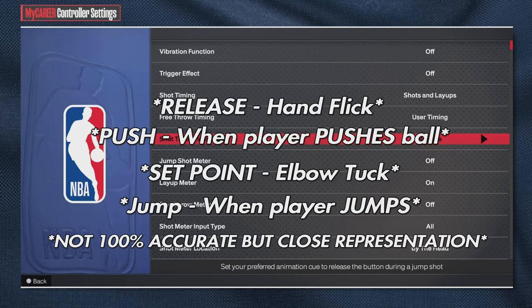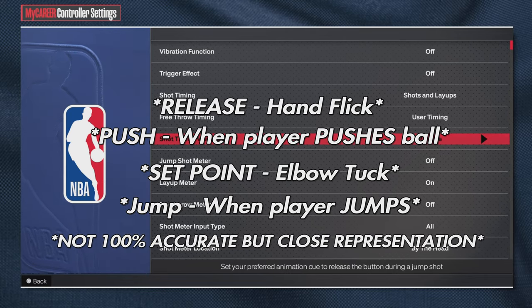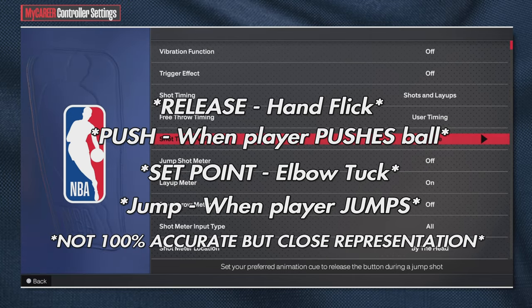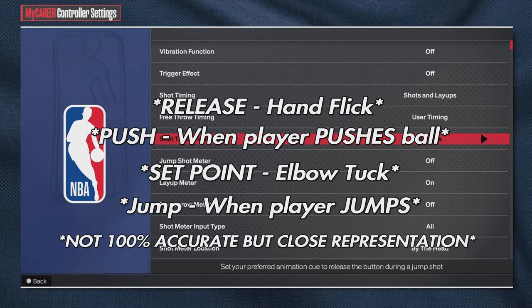But if you catch yourself shooting slightly early, put it on push. If you catch yourself shooting very early, put it on jump or set point. Just adjust accordingly to your own tendencies.